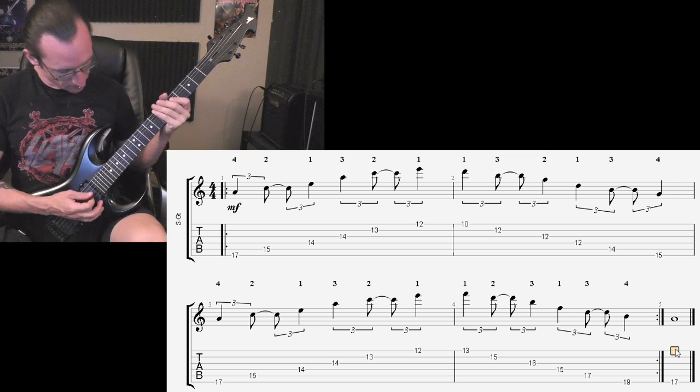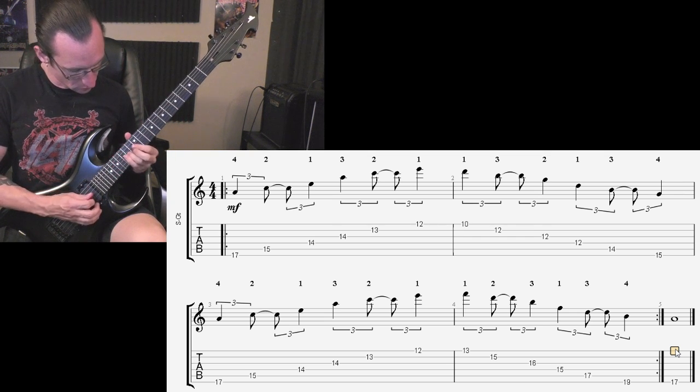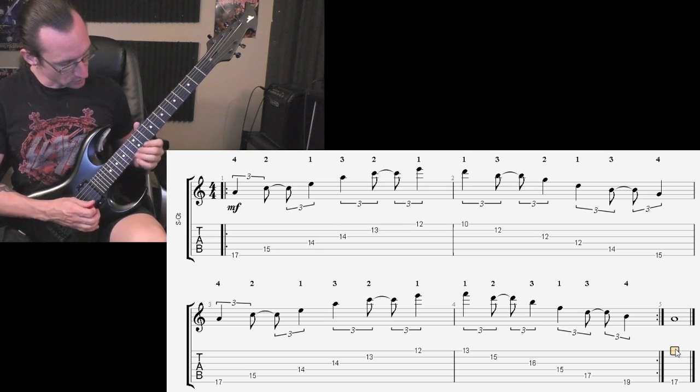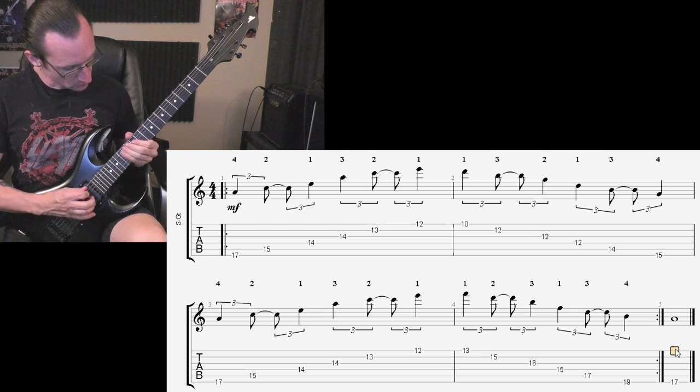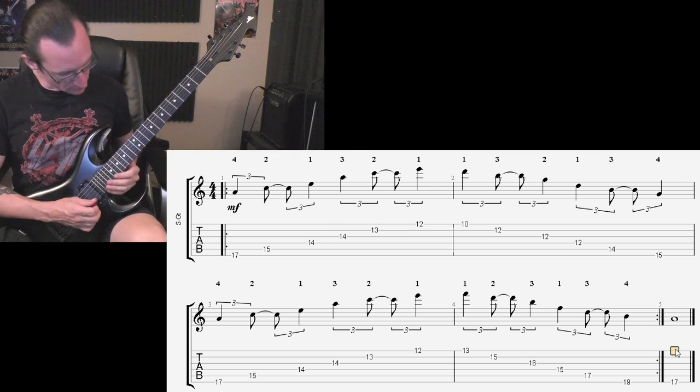I would just get used to doing the A minor part first. Once that starts to become comfortable, then start working on the G chord, and then start working on the B diminished.